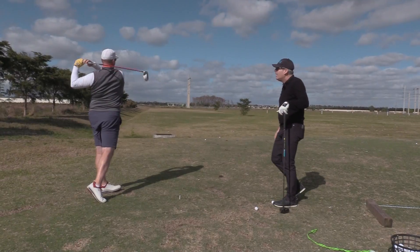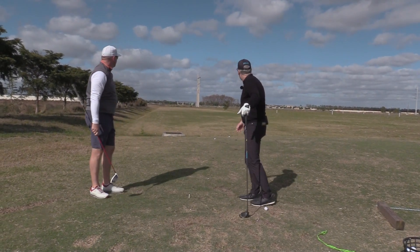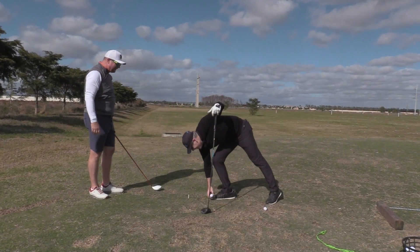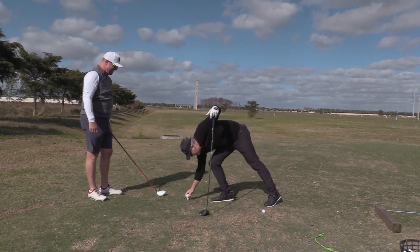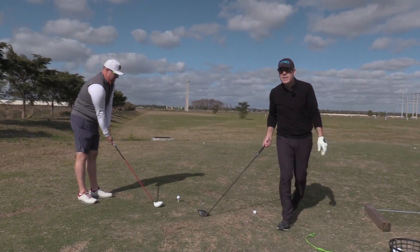There you go. How'd that feel? Good. Wasn't that the flight you're looking for? No complaint. Just felt like I was miles away and I was sitting on the ground. And notice you just nicked the tip of the tee — was that in the center of the face? Pretty much. Wasn't much missing there.